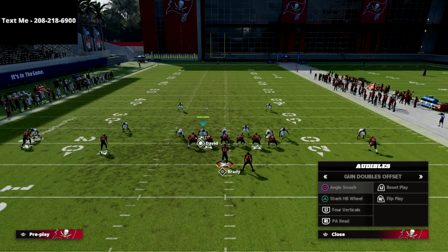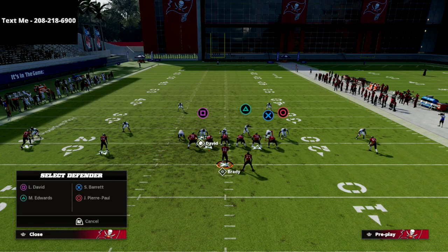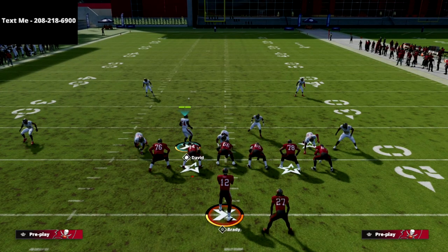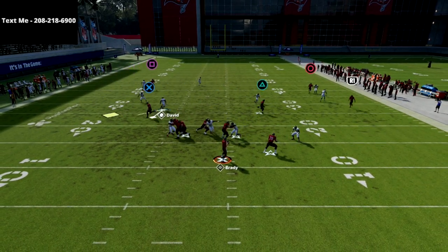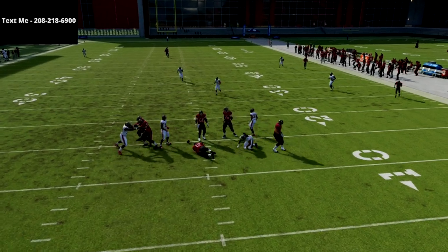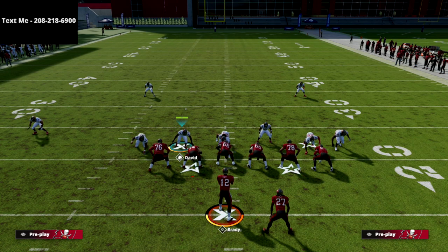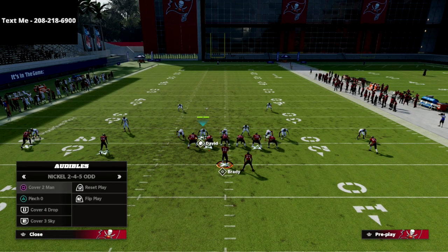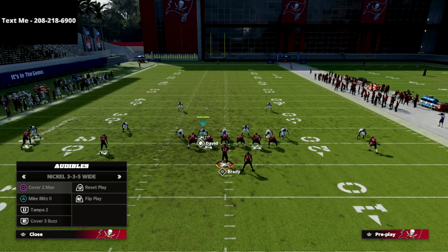You can pretty much bag anything coming from a two-by-two set. The concepts most likely to be open are meshing concepts — double drags, skinny posts, maybe corner routes. Those are what they'll have the best chance of consistently gaining yards with. But this defense doesn't do too bad against those either — you take the drag over to the left, pass it off, and look back for work like an in route. It's a good option against gun spread or gun doubles online.